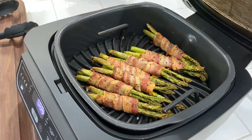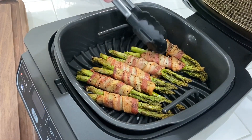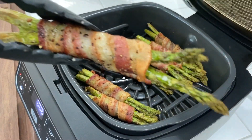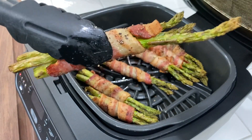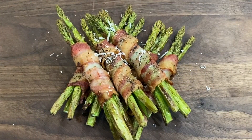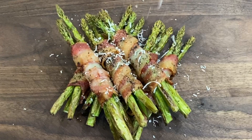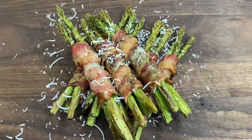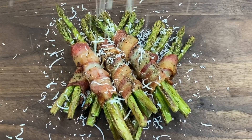We're coming up on the 20-minute mark. These bad boys are looking good — cooked through. Let's get them plated up and get them ready. We're gonna grate a little parmesan cheese on top of these, just for a little extra flavor, a little extra nuttiness in there.